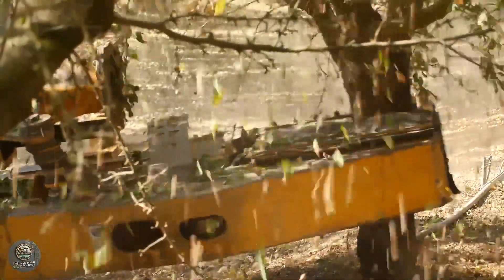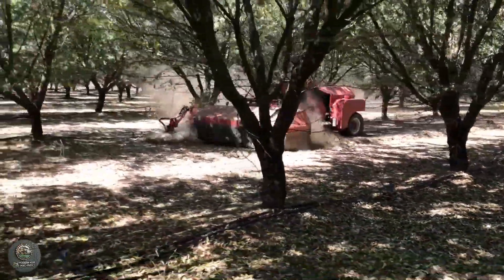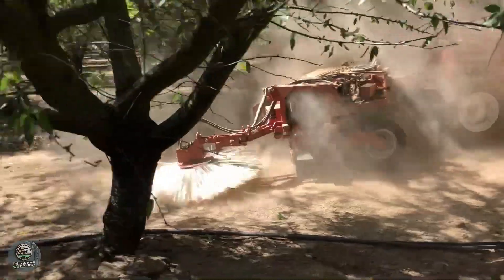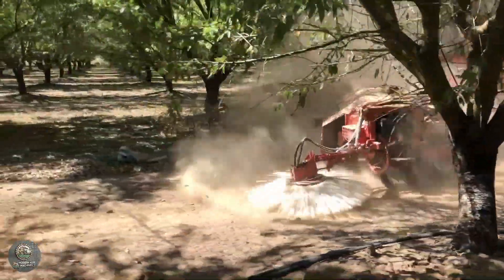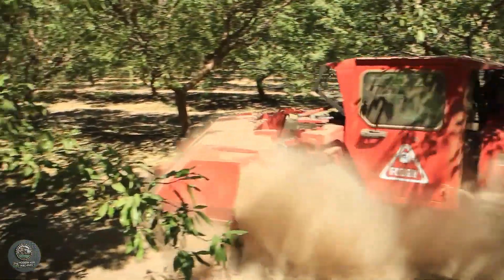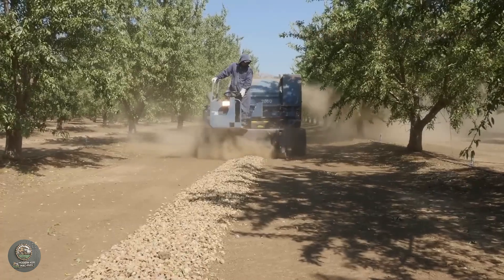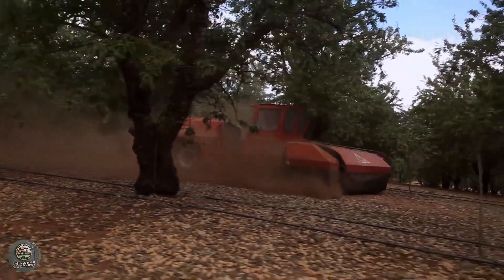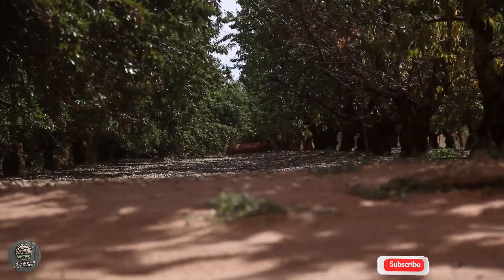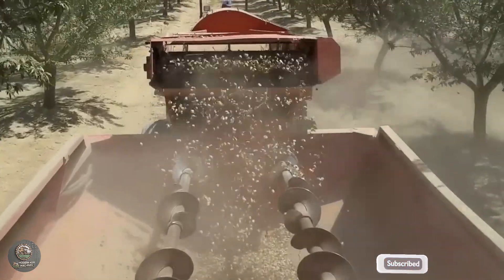Once the almonds have fallen, sweeper machines move through the orchard using rotating brushes and powerful air currents to gather the nuts into neat rows while removing most of the dry leaves and small twigs. Immediately after, a harvester machine follows, traveling along the rows and vacuuming up the almonds into its storage compartment. Equipped with a high-powered fan system, the machine helps separate additional debris, leaving behind clean almonds ready for transport. As soon as collection is complete, the harvested almonds are transported to processing facilities, where they must first be dried to reduce moisture to a safe level, ensuring long-term storage and preservation. This highly efficient harvesting system maximizes productivity while maintaining consistent nut quality to meet global market demands.